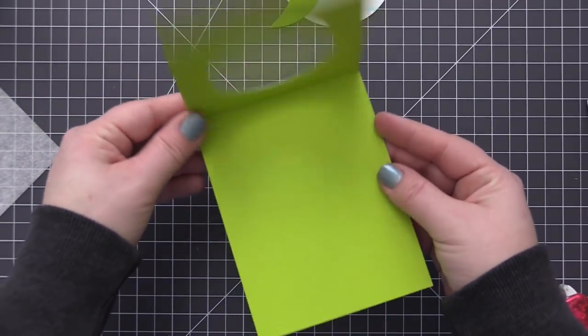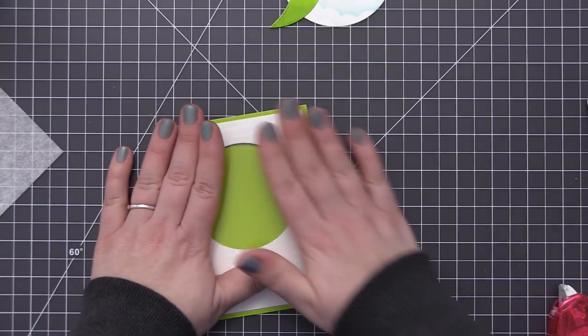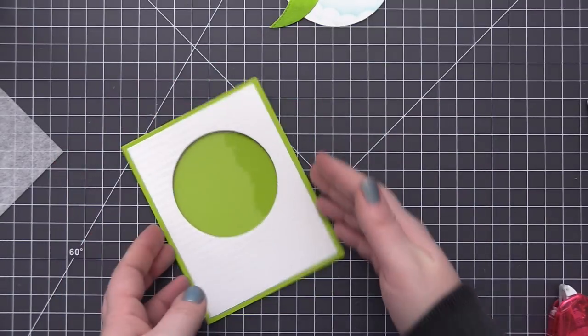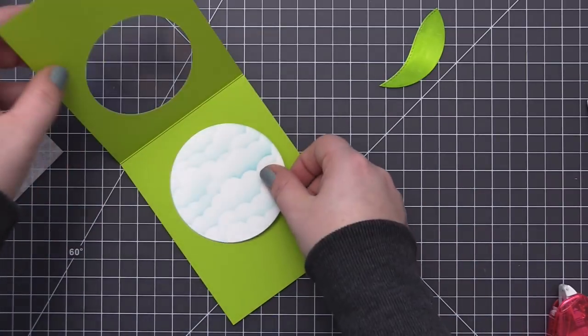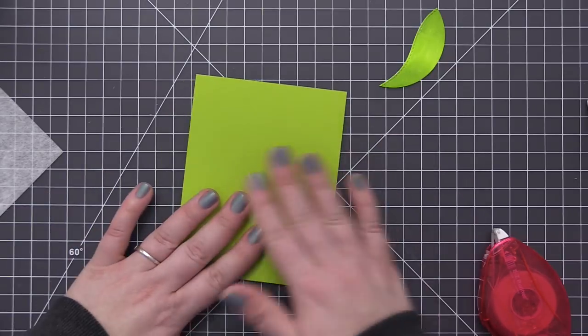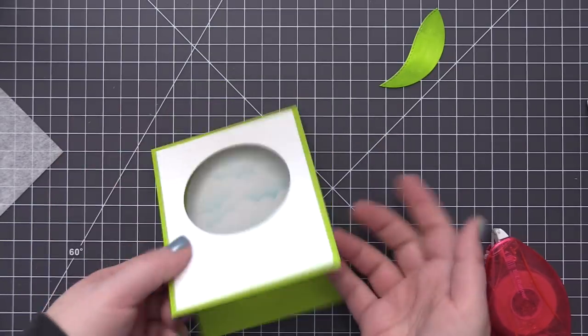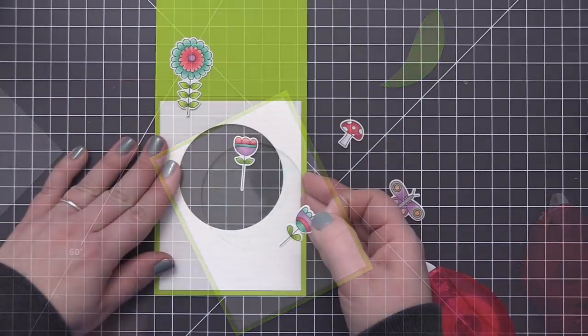Now I have a great acetate window in the card front that we're going to build our scene on. Before assembling the front, I'm adding the cloud circle on the inside — I added adhesive to the back, positioned it over the circle opening, then closed the card to fully adhere it. So now when the card is closed, rather than seeing the green card base through the window, you see the cloud detail instead.